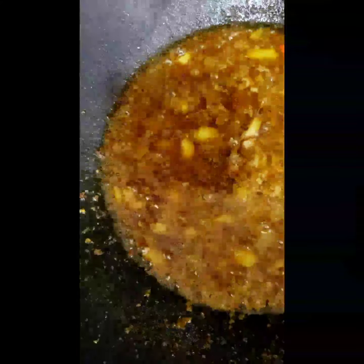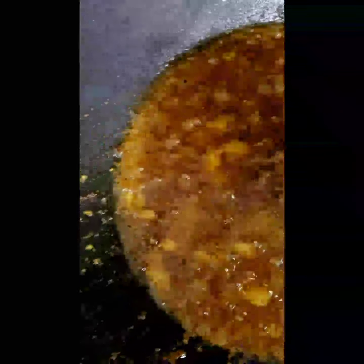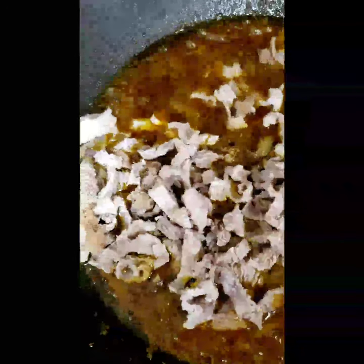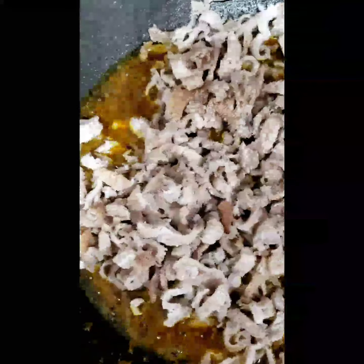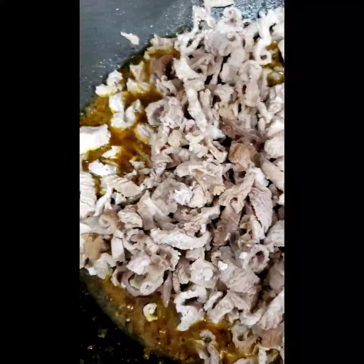After getting everything ready, you want to make your curry into a paste, just like you would cook any curry — chicken curry or fish curry — adding all your ingredients. Just like a thin curry, and now I'm adding in the tube. I've added all my ingredients in and I'm gonna give it a nice stir.